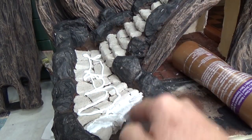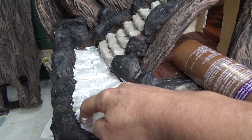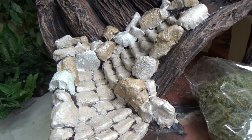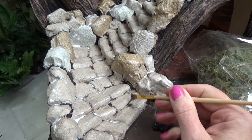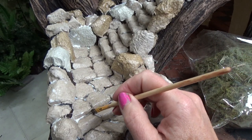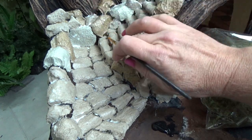Once you have everything hot glued down, put a layer of white glue on top and use your finger to make sure you're getting it exactly where you want. Rub it in onto the entire surface — you can also use a paintbrush. Here I'm painting in between the stairs with black, and I'm creating some shadow work around the boulders using black as well.